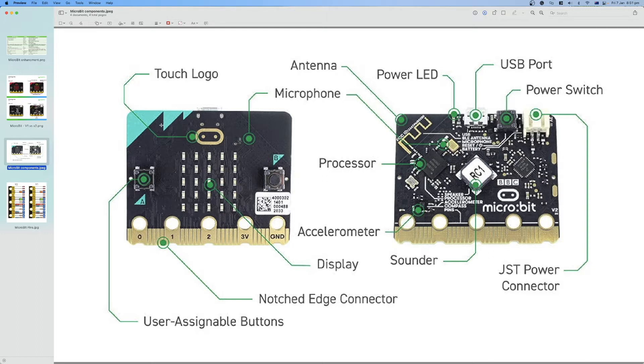On Micro:Bit version 2, we have two buttons — these are input devices to interact with the board, used to execute commands, send something, or select options. There is also a touch button, which is the logo — it works like a button but is touch-sensitive and was introduced in version 2. There is also an LED matrix of 25 LEDs arranged in a 5x5 grid, used to show numbers, letters, shapes, or animated phrases that scroll across the display.